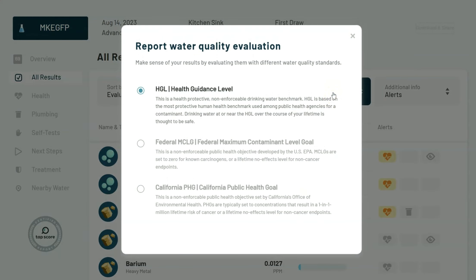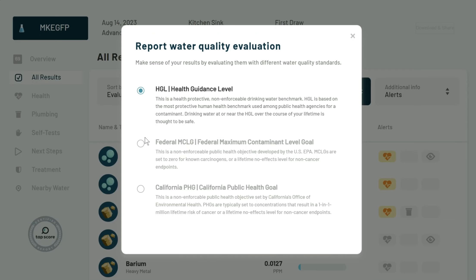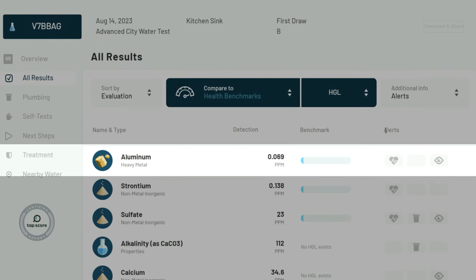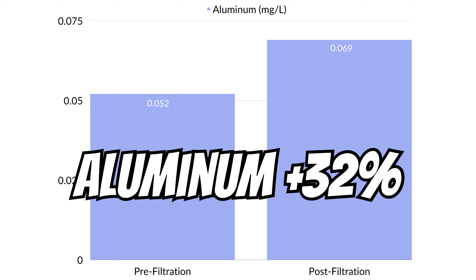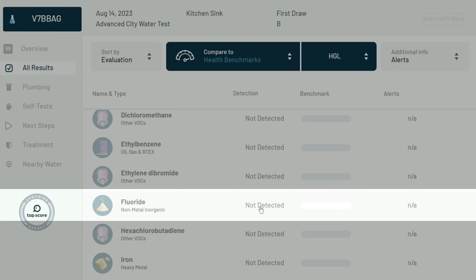We'll look at the data using the health guideline level benchmark, which prioritizes human health and is much more strict than the federal MCL. The activated alumina detection increased slightly, but nowhere near as much as in our initial test — it increased from just 0.052 to 0.069 milligrams per liter, a 32% increase, but still well below the health guideline level benchmark of 0.6 milligrams per liter. And this time the PF2 filters completely eliminated the fluoride.